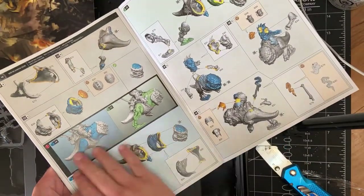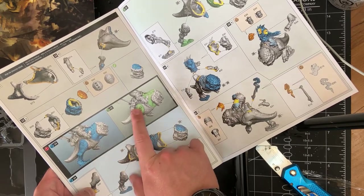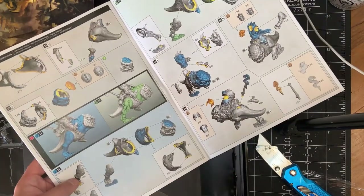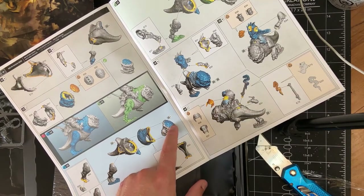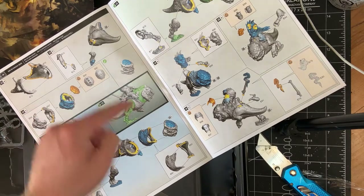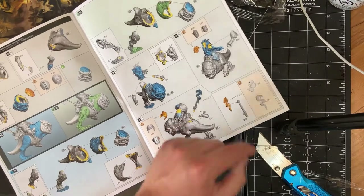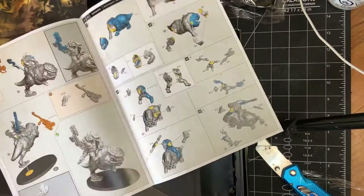So here we have the Smasha Squig page. He can be done with his head down as if he's charging or his head up — that's great that we can do both. It looks like the legs can be swapped as well, so if you have three they don't have to be identical squigs. You could do one with his head down and a regular leg, one with his head down and a robo-leg, or the one running with a robo-leg. That's awesome that they're giving you that option. You've got a spiked ram variant and you've got the Gork symbol — the one that means he's the boss. Two head options. Snakebite logo, so if he's going to be a Snakebite one or for the generic Beast Snagga logo. Got two options for shoulders. This looks to be a very good multi-part kit — very happy to see that.